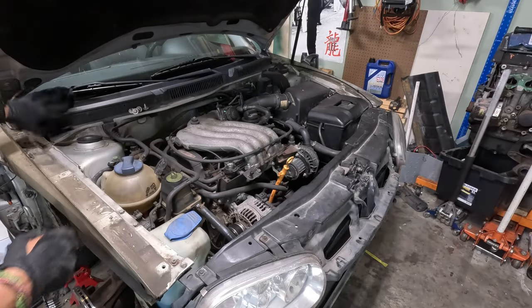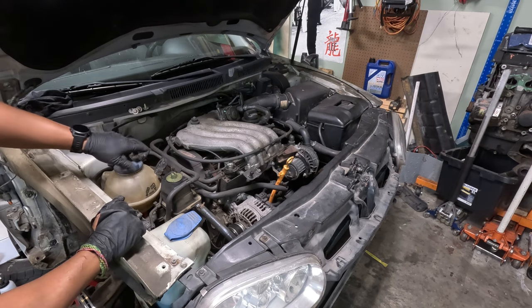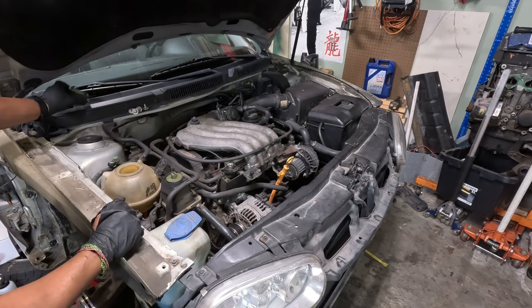Since it is so involved to get to the radiator and all the lines are hooked back up, I'm going to fill it and bleed it now and make sure I have no leaks.